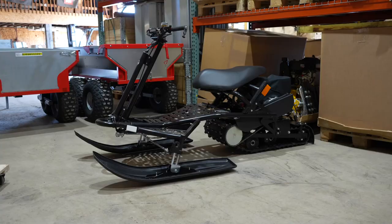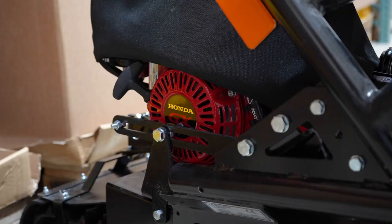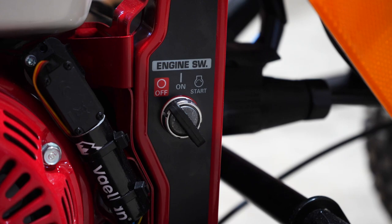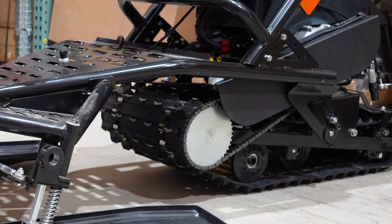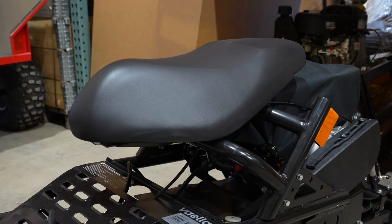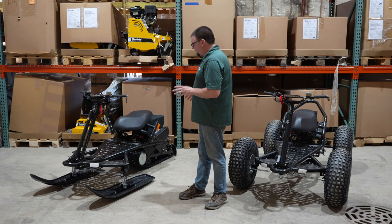So right here, this is called the snow — the snow machine. They all come standard with the Honda GX engine. A Honda GX 200 with battery electric start, and this has got the short track on it. You can see the skis. There's some spring-loaded suspension in the bottom of the skis, and you've got the nice seat. The ergonomics of it are really nice when you're sitting on it and actually riding it.